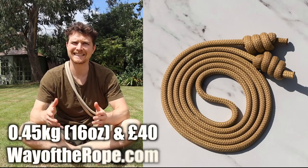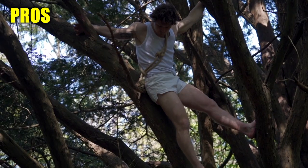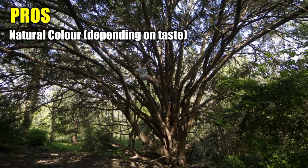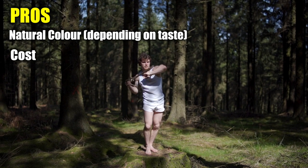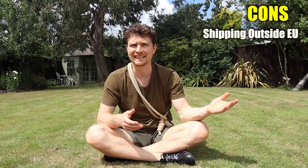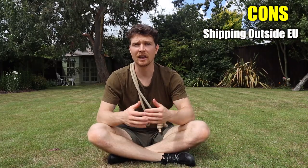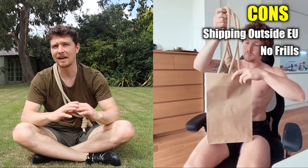The Golden Teacher weighs about 0.45 kilograms or 16 ounces and I currently sell it on wearofrope.com for £40. One of the main things I like about the Golden Teacher is the colour itself — I like things to look natural, especially when I'm capturing content out in nature. There's something about a natural colour in that environment that fits more than an artificial bold bright colour. That's to my taste, but of course this could be a negative for someone who'd prefer a brighter colour. For those shipping to America and Australia, a con could be the length of time it takes to arrive or the miles it does on the way. The final con for Way of the Rope is that it's no frills at all — you just get a rope in a recycled paper bag, maybe a sticker with a handwritten thank you on it. Other than that you get an email with access to the online course, and that's it. No extra packaging, no paperwork, no frills.